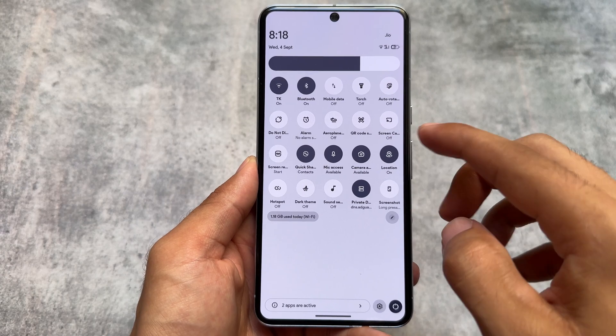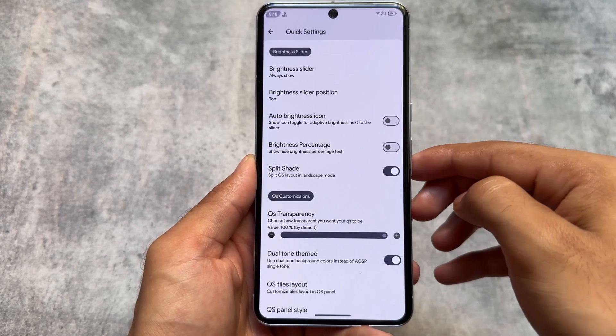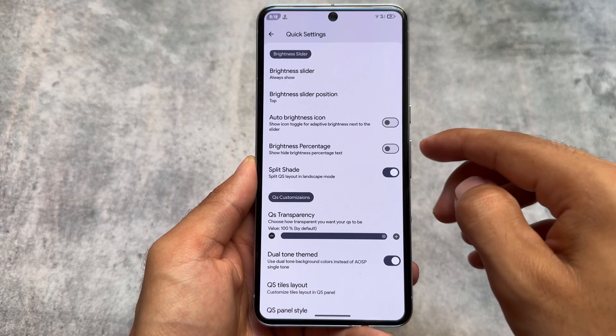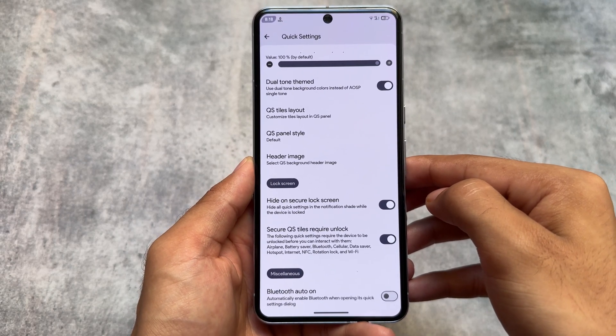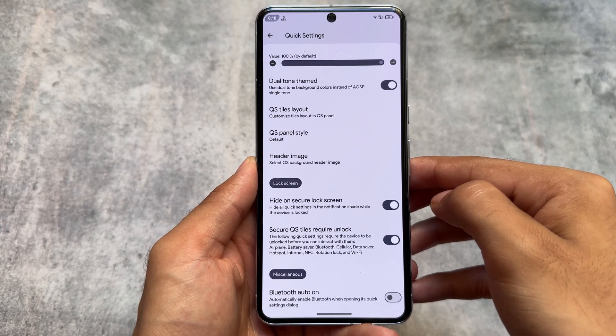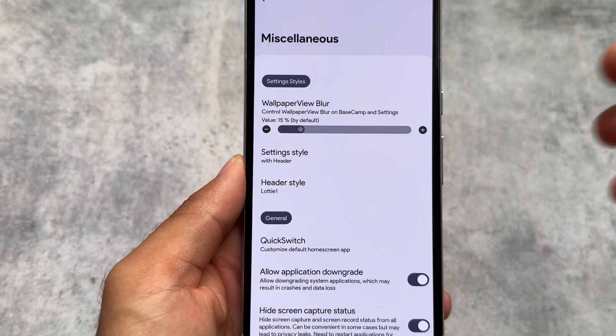The quick settings panel lets you use Android 11-style quick setting layouts and tiles. You can also customize the quick settings transparency, add header images, and access all the customizations you'd expect for quick settings — everything is present here.